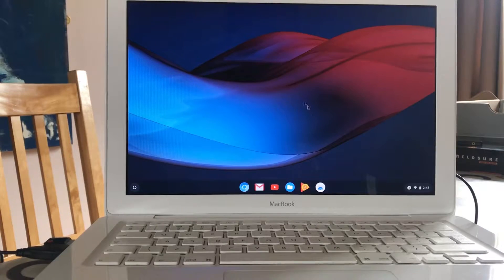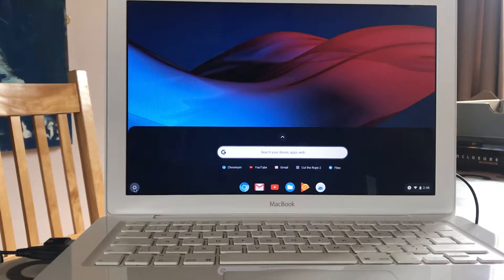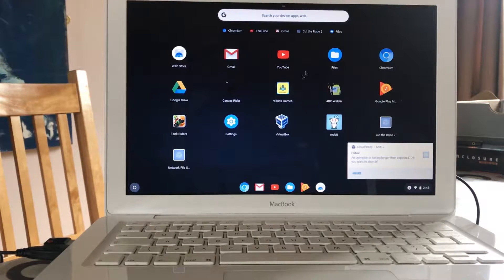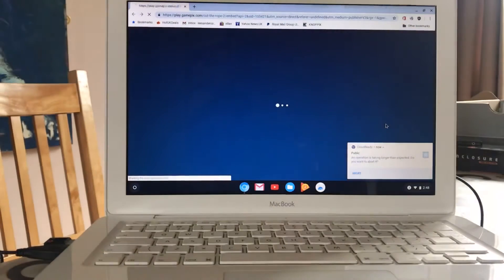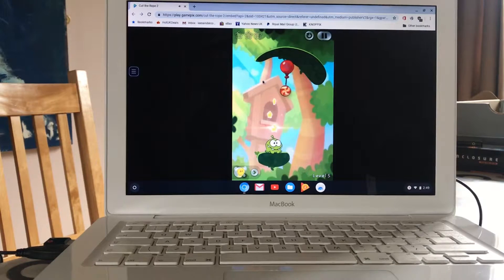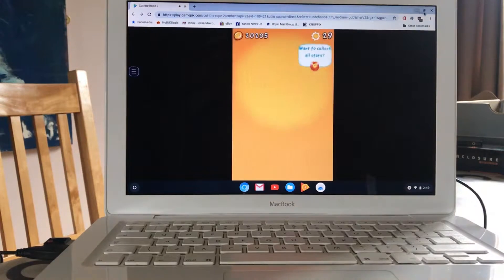This is all driven from the USB stick at the moment. This is how the operating system looks running from the USB key - you can do this with no danger to your existing Mac operating system. You can click on the side and various options come up, click the app launcher and you can see games and things. If I wanted to play Cut the Rope for instance, I can click on that and you can see it playing.